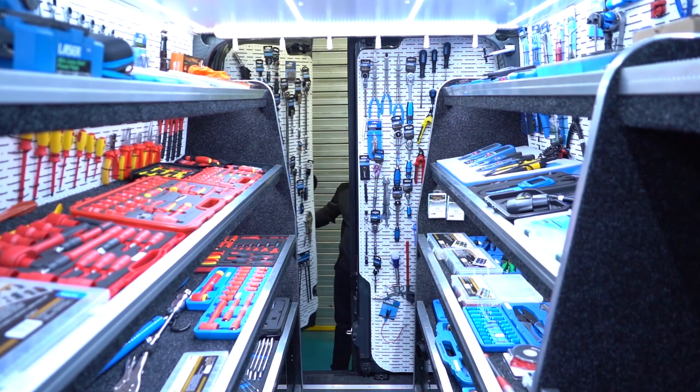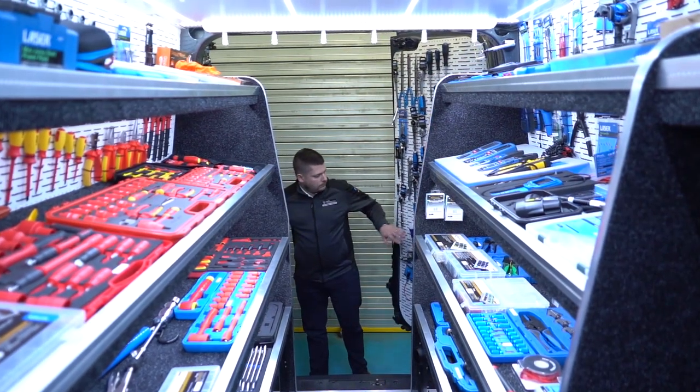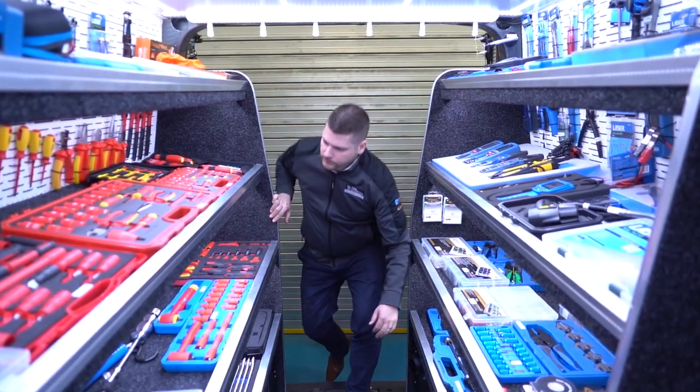The Hybrid Van is a great catalyst for our dealers to take advantage of, to bring the product directly to the end-user and show exactly how seriously Laser Tools are taking the hybrid and EV markets.